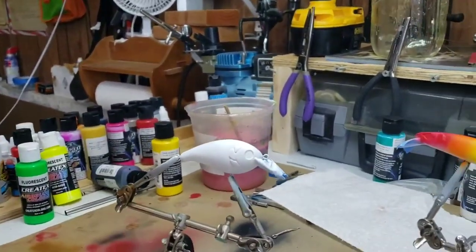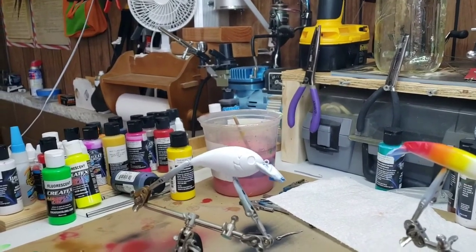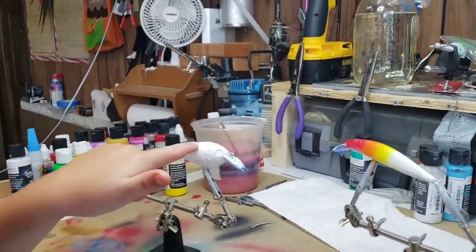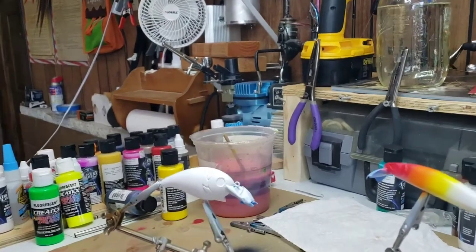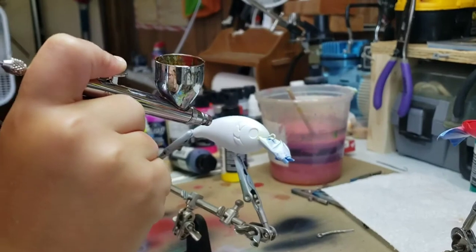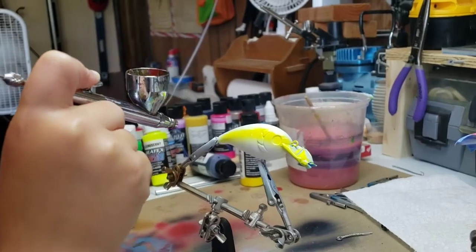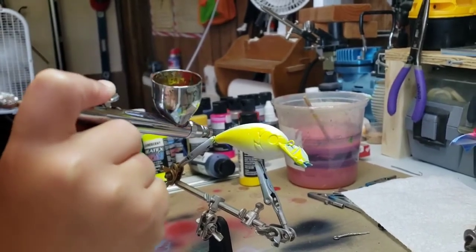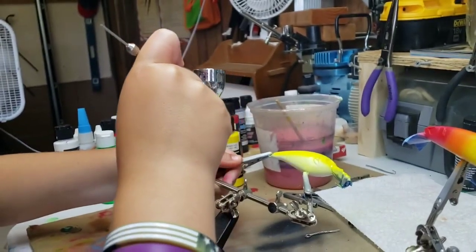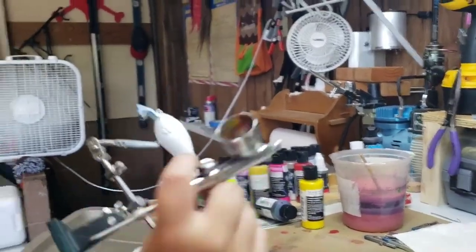Looks pretty good. Now when you're doing your crankbait, leave the top a little bit white so your yellow and green don't mix. That line right through the main part of the body. You like that? That'll work.